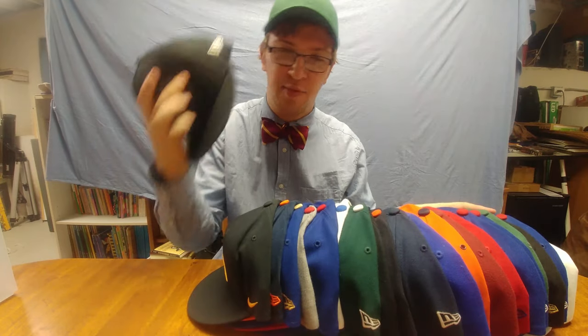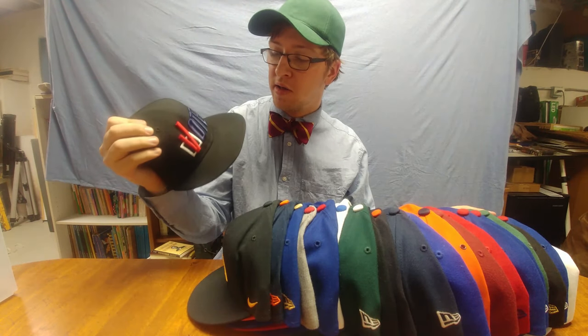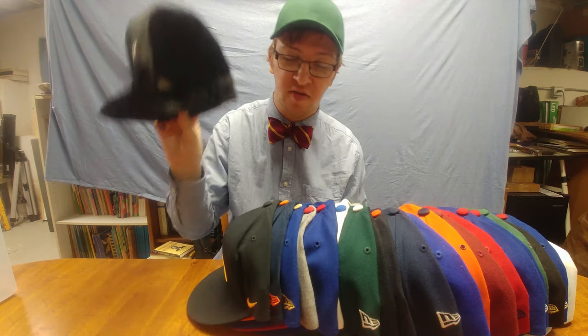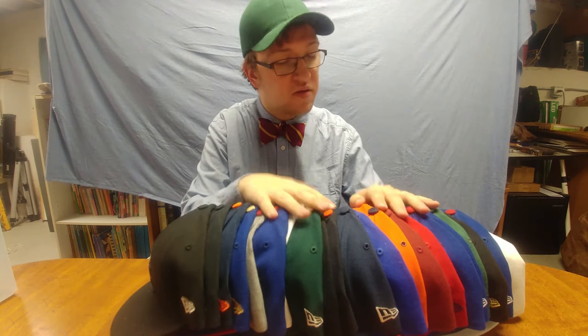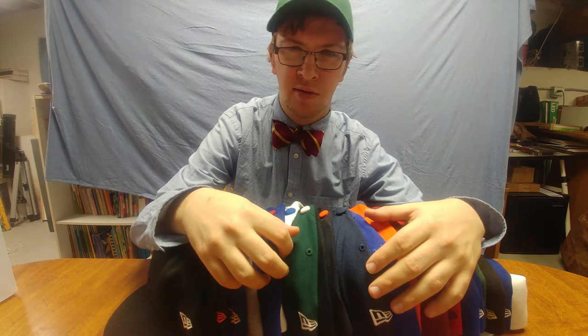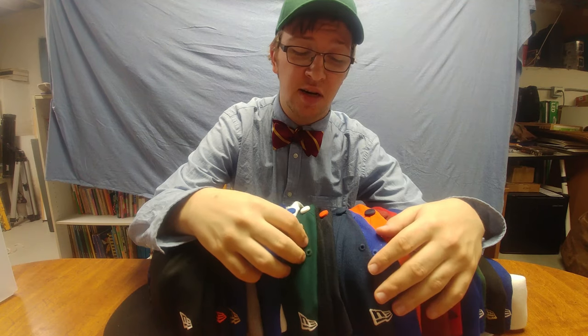So let's say you got a bunch of these hats — the flat bill kind that New Era likes to make. The New Era 59Fifties, 9Fifties, or whatever kind of flat bill hats you have. You got a bunch of them, and sometimes they're great to store on the wall, maybe on a hook, but a hat bag is not the right place — like I thought it was. It kind of squishes things a bit and doesn't keep the structure right.